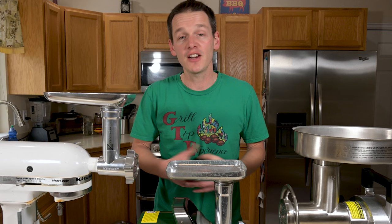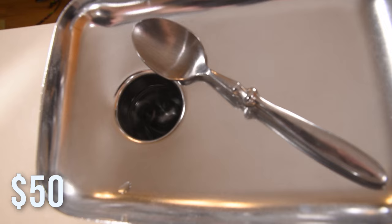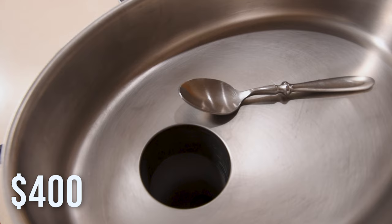Another thing to look at is the size of the throat on the grinder — that's this part right here. The bigger the throat, the bigger the pieces of meat you can put in. It's quite a bit of work to chop meat up small if the throat is pretty small, whereas this larger one lets me put in big, even long pieces and it won't bog down.